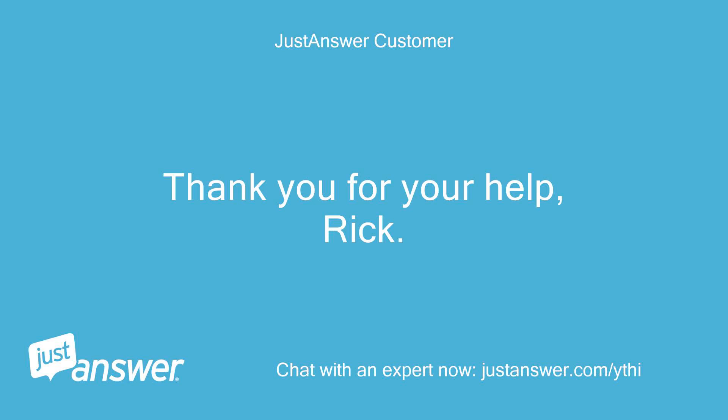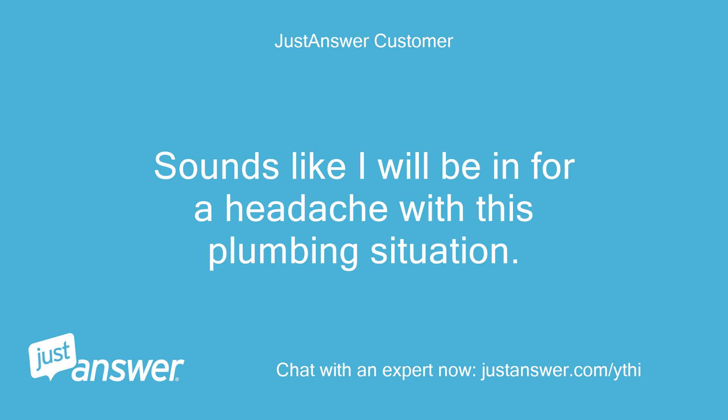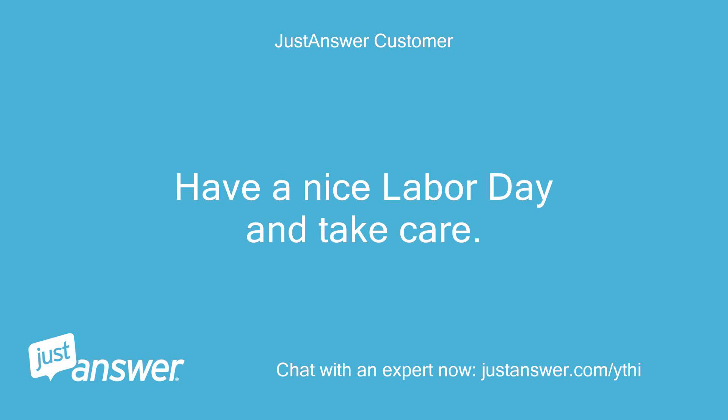Thank you for your help, Rick. Sounds like I will be in for a headache with this plumbing situation. Have a nice Labor Day and take care.